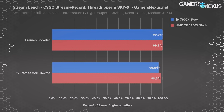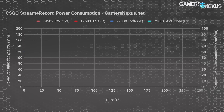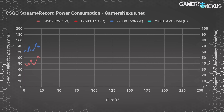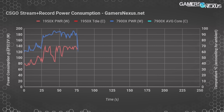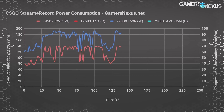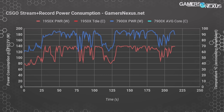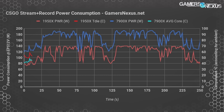During the CS:GO recording and streaming test with medium encoding speed — we stepped down from faster because faster just wasn't intensive enough — the i9-7900X was consuming 193 watts at the EPS 12V rails under average peak conditions. The Threadripper 1950X consumed about 134–140 watts average peak power. This is a significant reduction from what the 7900X uses. The 7900X does outperform the 1950X in player-side frame rate, but the 1950X outperforms it in power consumption — a 27% reduction — with equivalent viewer-side output.